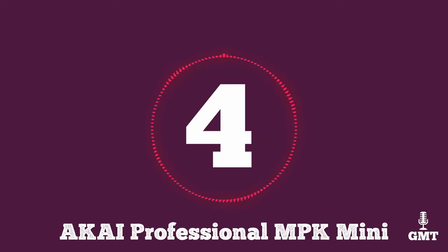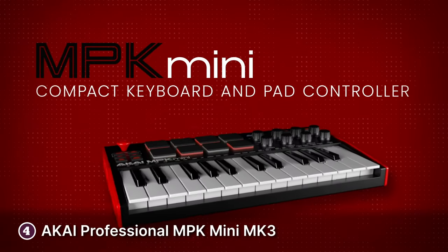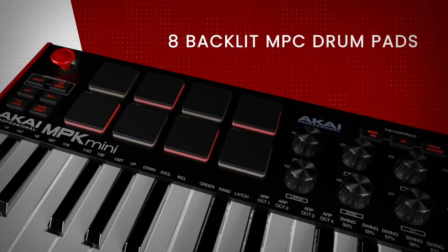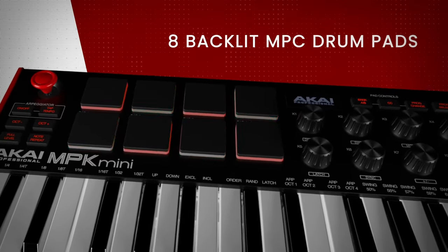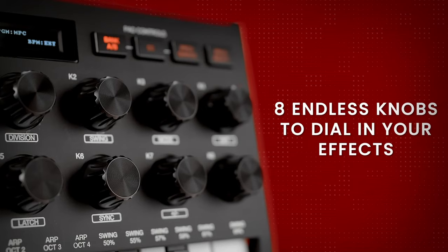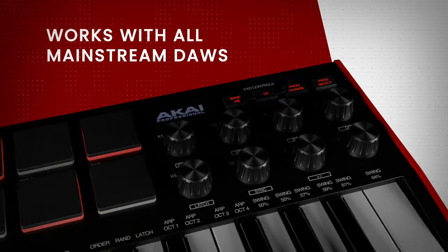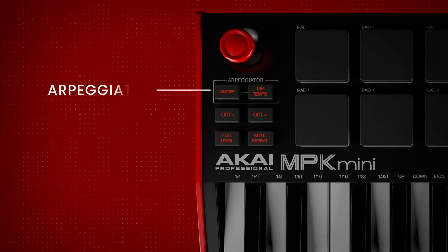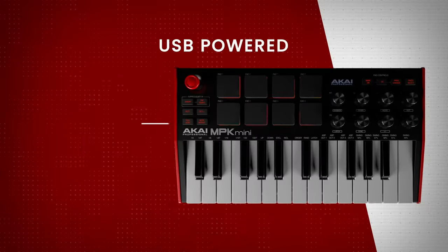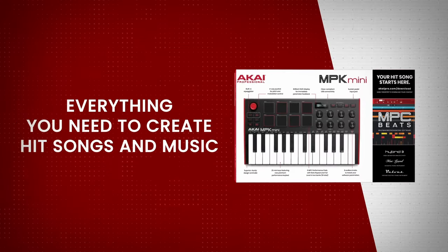The fourth product on our list is the Akai Professional MPK Mini Mark III. This compact powerhouse seamlessly combines portability with performance. This 25-key MIDI controller is a third-generation iteration that refines and enhances the features that made its predecessors popular among musicians and producers. One of the standout features is its impressive build quality — the MPK Mini Mark III feels robust despite its diminutive size, with responsive, velocity-sensitive keys that offer a satisfying playing experience.